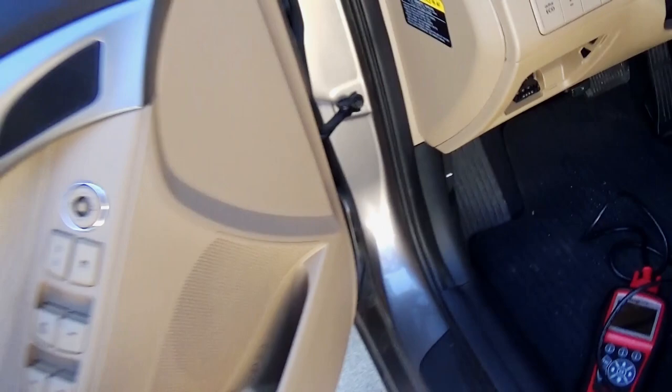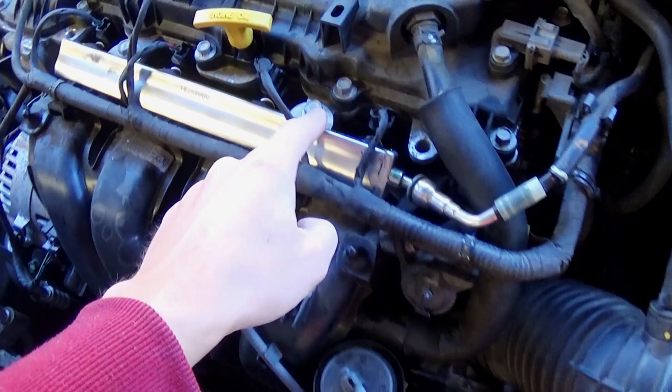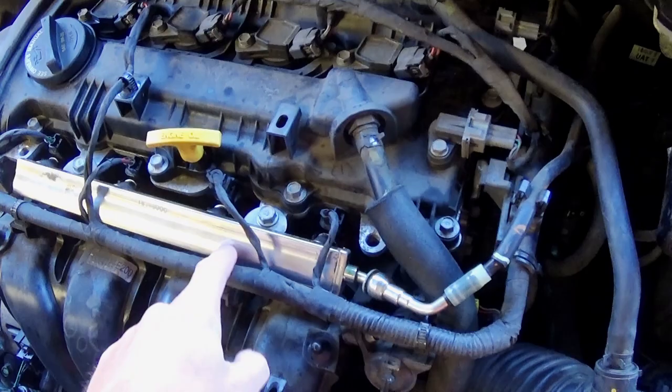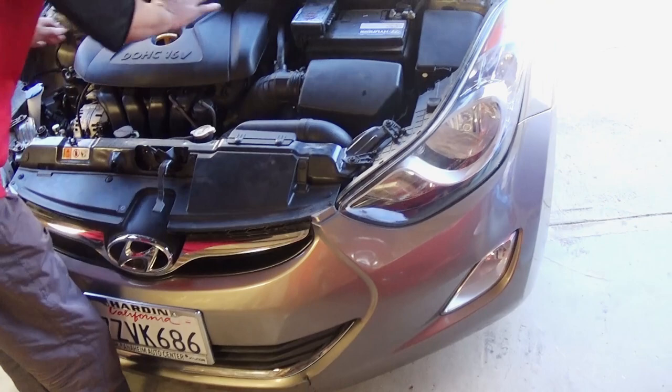Before we put the additive in, we removed the fuel rail — it was super easy, only two nuts on this car. When we removed the fuel rail, we found that the whole rail inside was full of water instead of gas. It only has two bolts and the whole thing was full of water, so the injectors weren't getting any gas — they were getting water. My guess is when we got to the gas station, we got bad gas with water in it.